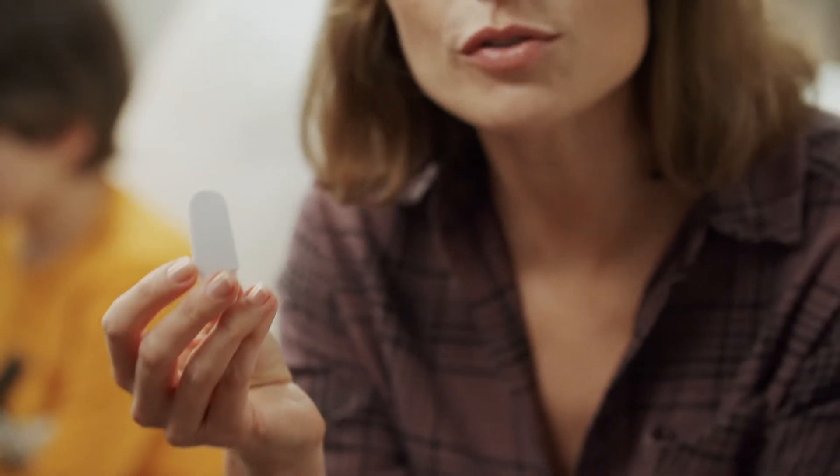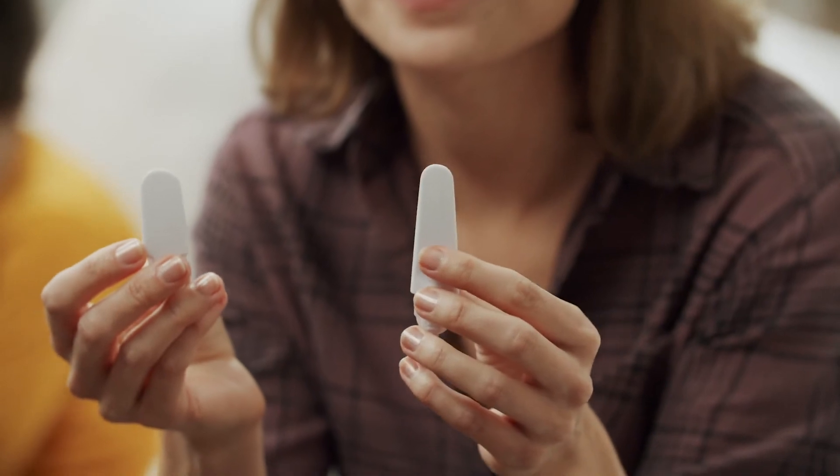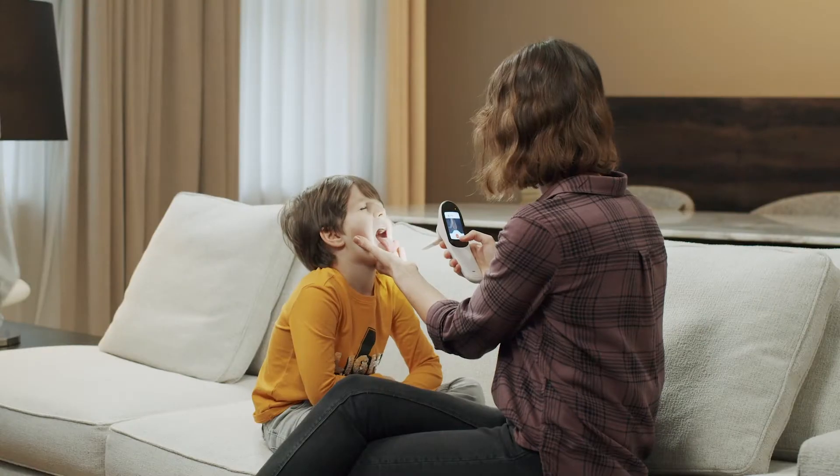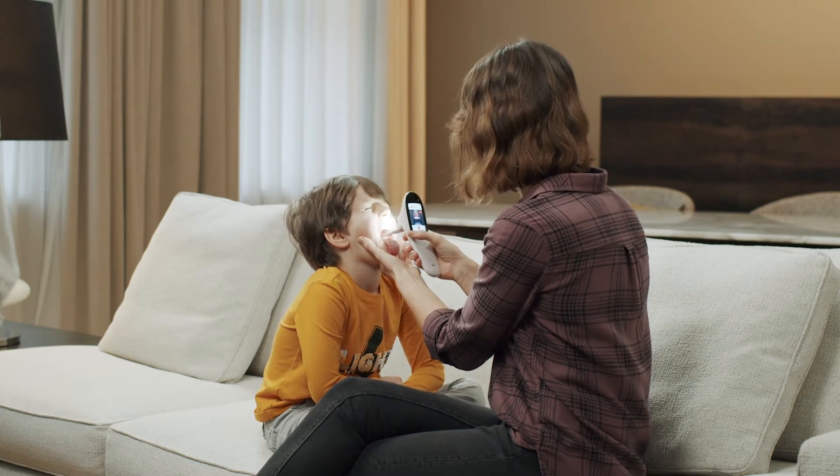And for anyone over 5 years old, use a size L spatula. Gently tilt the patient's head slightly back. This way you and the test subject will be more comfortable.